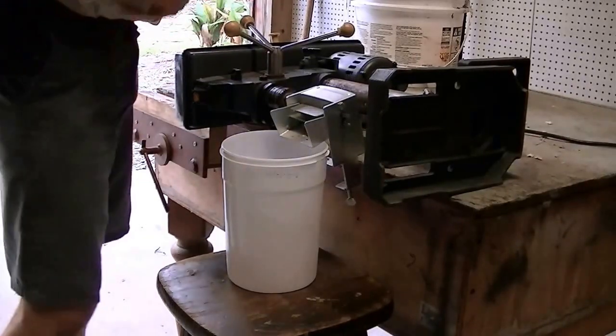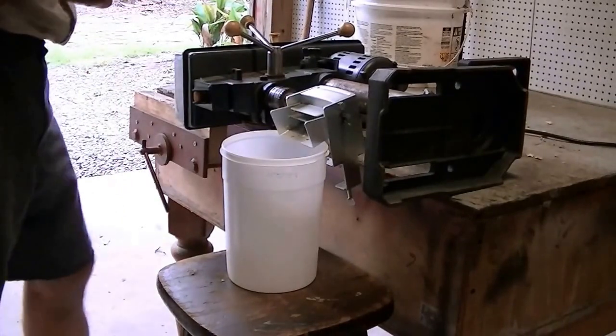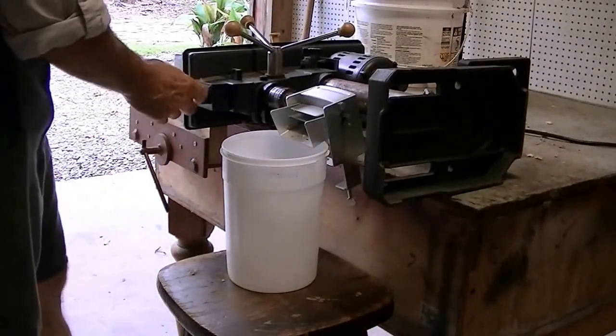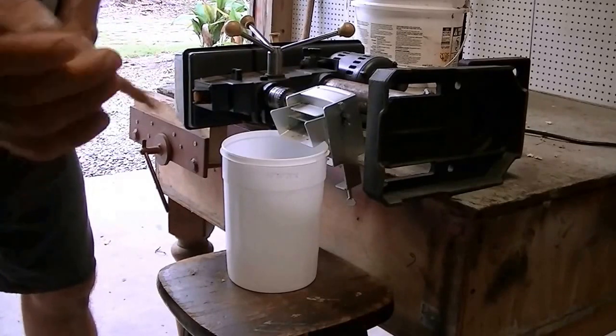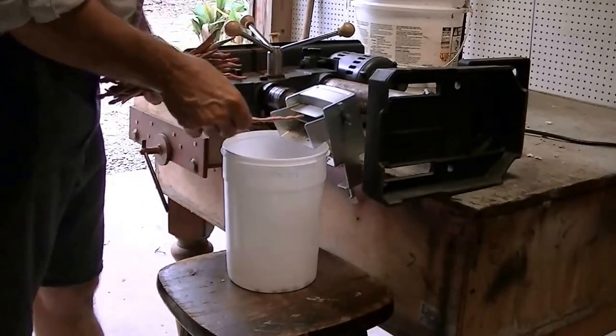I've only planted about a pound of peas in my garden about 60 days ago, and after all said and done I expect to get around 100 pounds. So let's get shelling. Stick the pointed end of the pod in first, not the end that you picked — it just seems to do better. It's really fast.